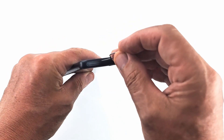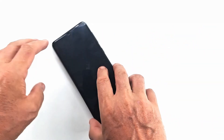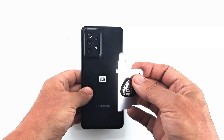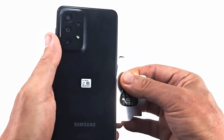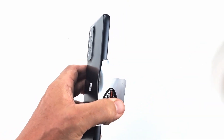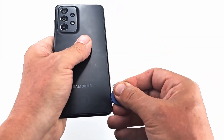First we power off the phone and remove the SIM tray with a SIM eject tool. The back cover is made of plastic and can be scratched easily. We insert the metal opener or the plastic tool between the back cover and the phone frame and gently go around until the back cover is completely detached from the frame.